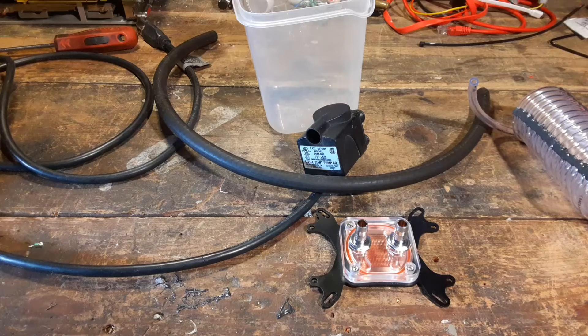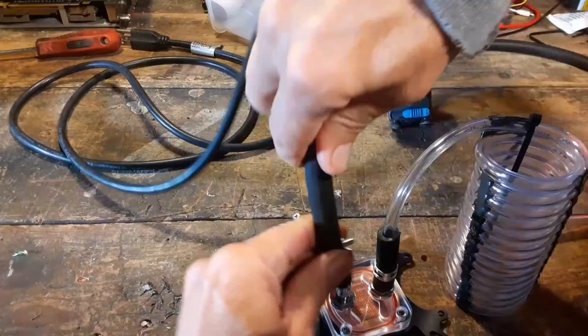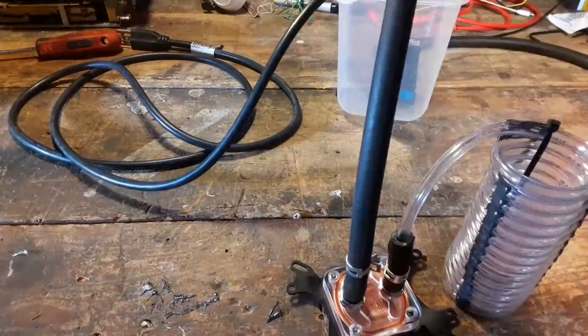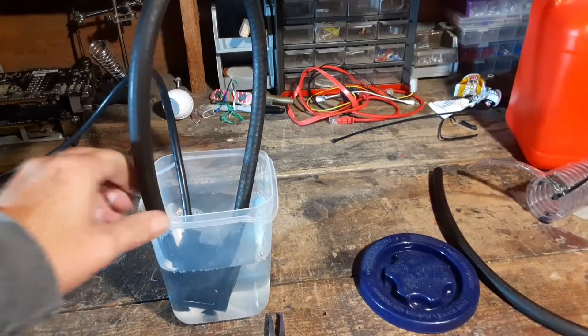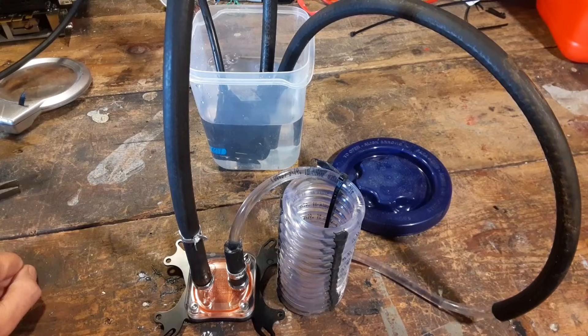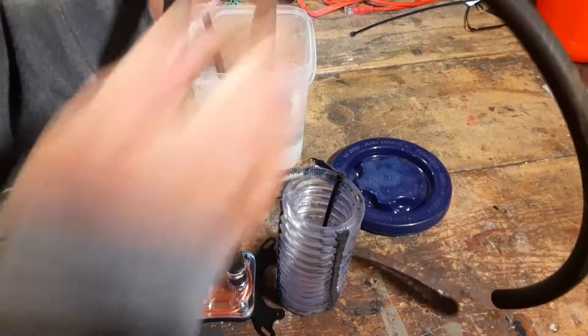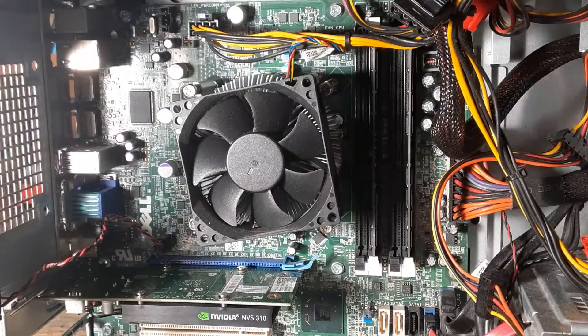After bench testing this assembly off-camera, I noticed that the coil wasn't putting out too much flow when it was hooked up. The pump itself is pretty high flow but it's low pressure, so I'm just going to remove the coil for now and we'll test it that way.